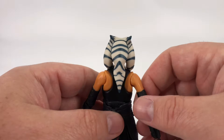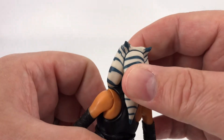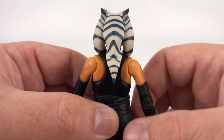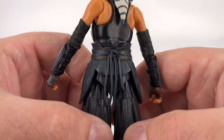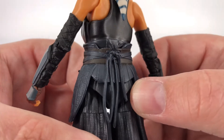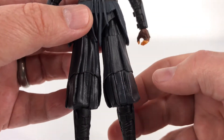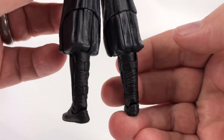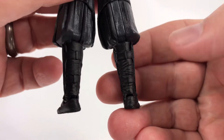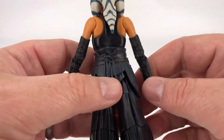And then coming around to the back, you have the back of her head. Moving on down, there's this nice sculpted area back here that looks like a knot where all of that is tied together — good attention to detail there. And then coming down to the backs of those boots. She does have the little ports on the bottoms of her feet if you want to use a stand as well.